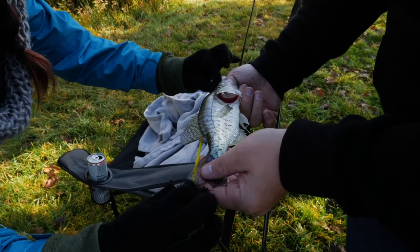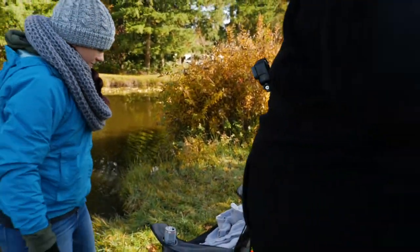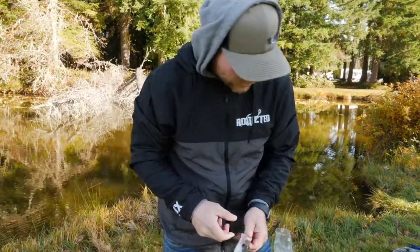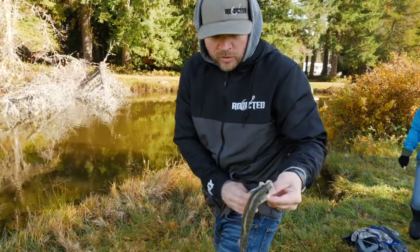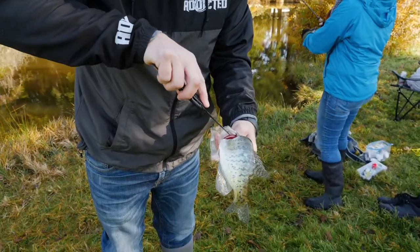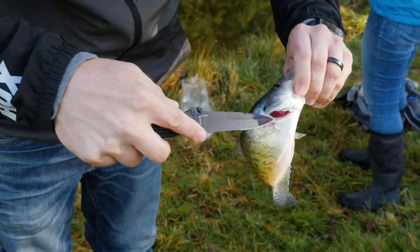Yep, exactly nine inches — boom, another keeper! Alright addicts, we're having a good beat-down here. Got another crappie and I'm going to show you how to add fish to the stringers. First though, you always want to bleed your fish — we're going to take our Gerber knife here and cut in the gill plate like so, so he starts bleeding out.